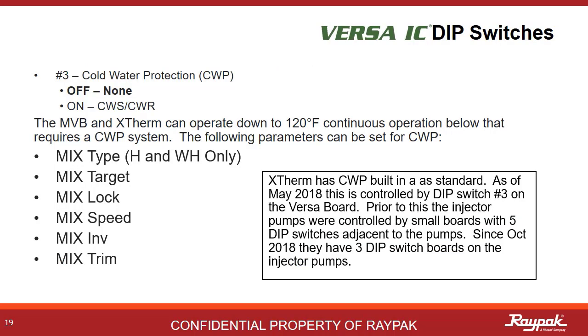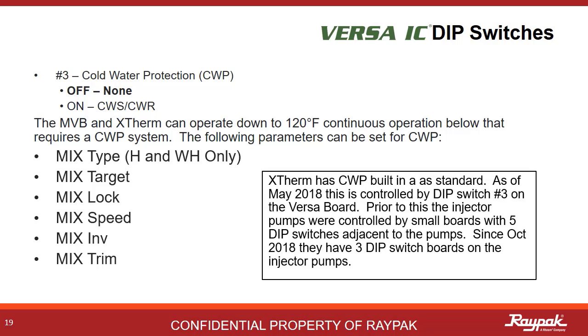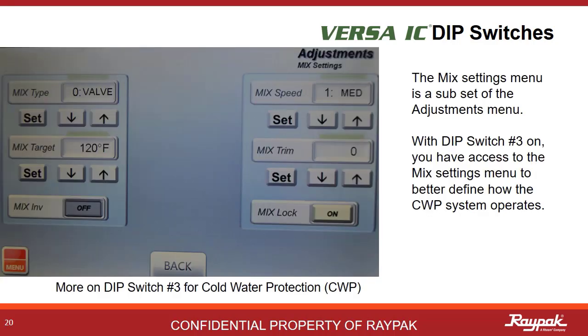Dip switch number three turns on the cold water protection options. This family of boilers requires a minimum inlet temperature of 120 degrees Fahrenheit. The X-Therm has cold water protection as standard. These menu items become available with Versa dip switch number three activated. With dip switch number three on, this menu will be available in the adjustment section — this is where you make changes to your cold water protection settings.